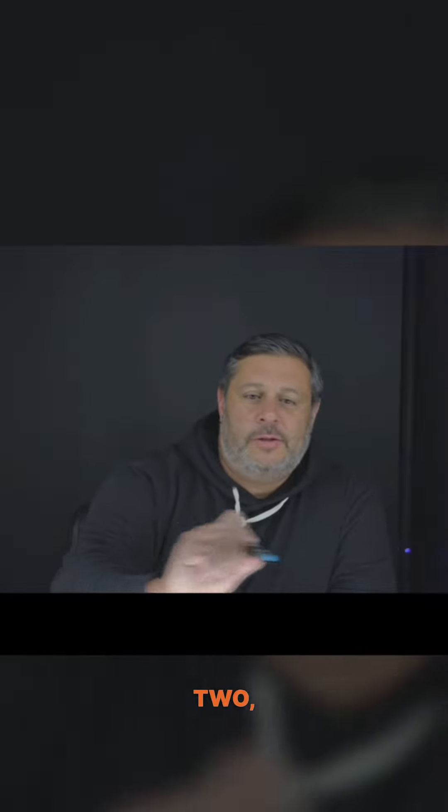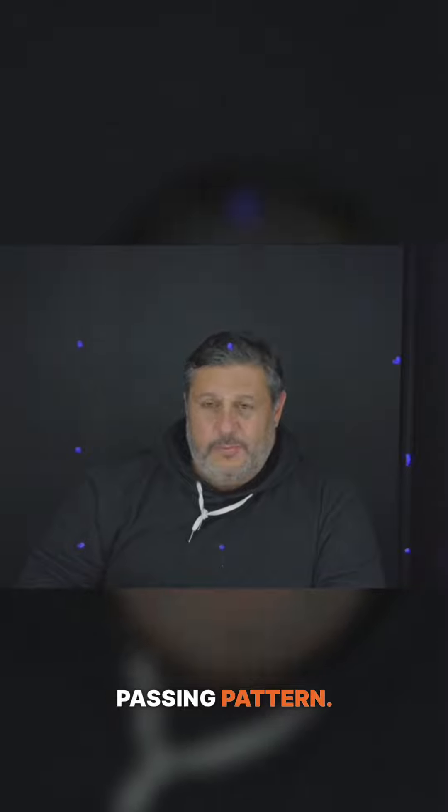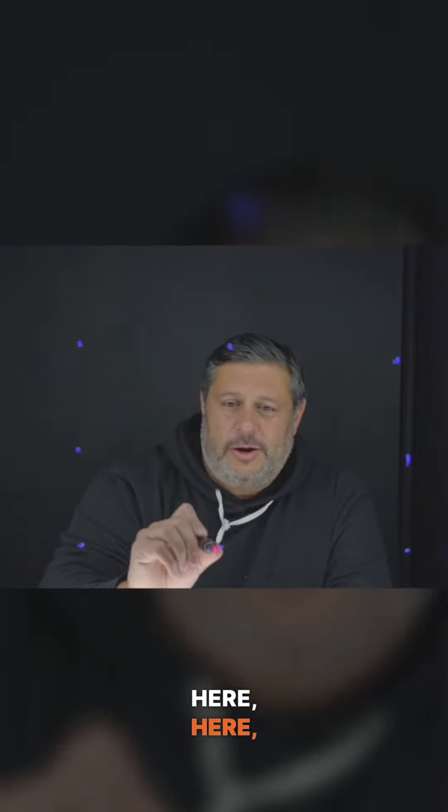Here's our box — one, two, three, four, five, six, seven, eight. So very simple passing pattern. We have a player here, here, here, here, here, here.